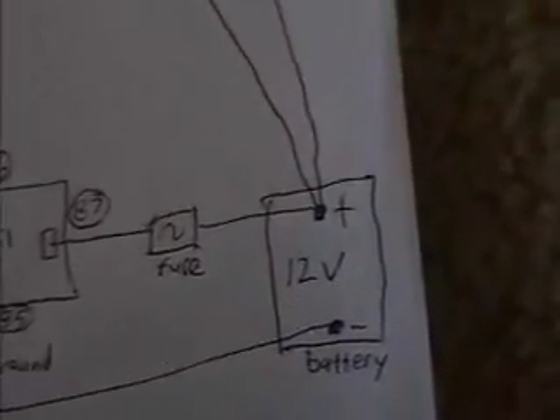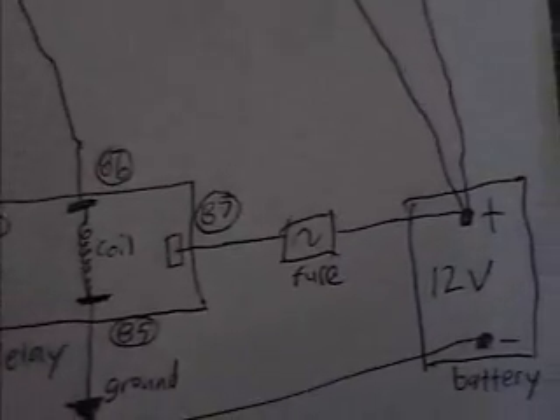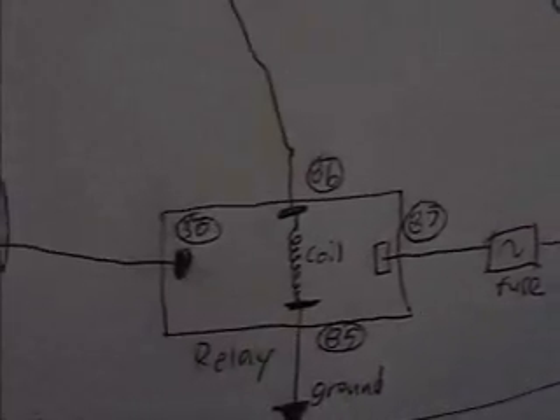I drew up a diagram of how I'm going to wire the car for the hydrogen cell. It starts off with a 12-volt battery, and we go to a fuse — a 30-amp fuse — and then we go to our relay.